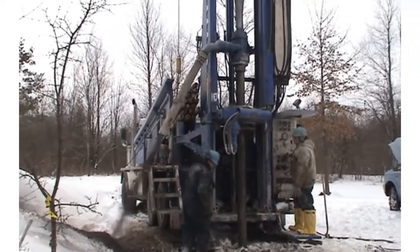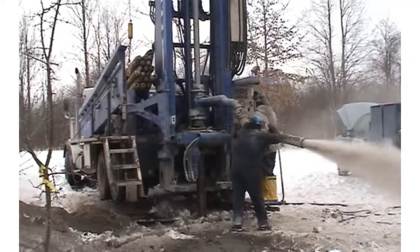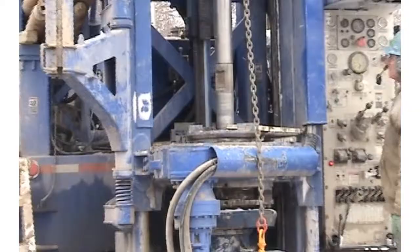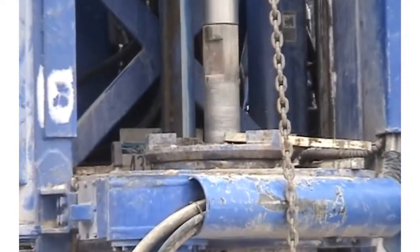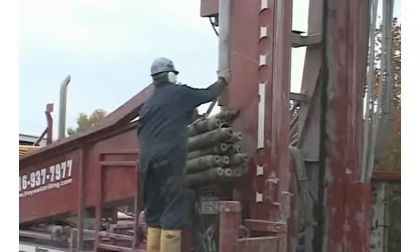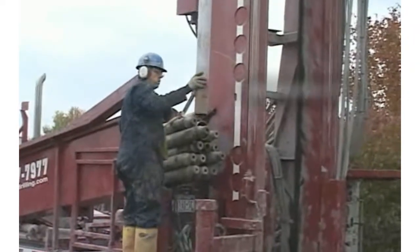Cuttings are typically evacuated with air from the onboard compressor, but DR rigs can also be configured with pumps for mud or flooded reverse circulation drilling. Foremost DR drills are also well suited for a variety of open hole applications, providing operators with excellent versatility and flexibility.